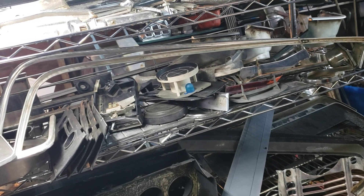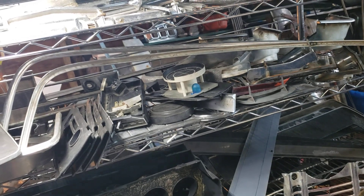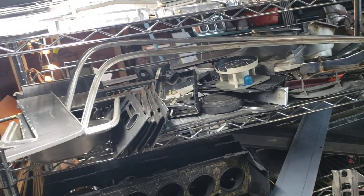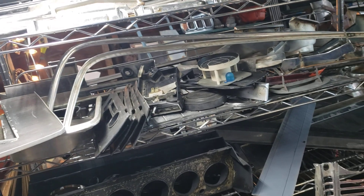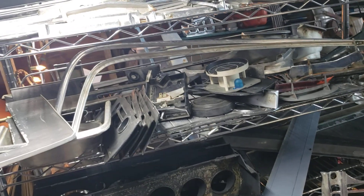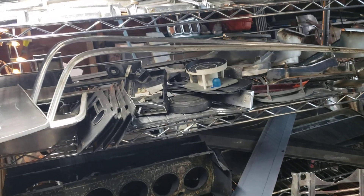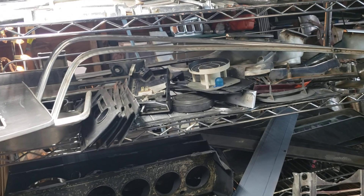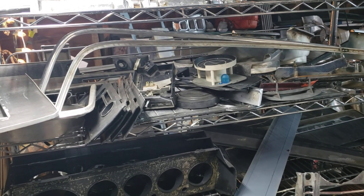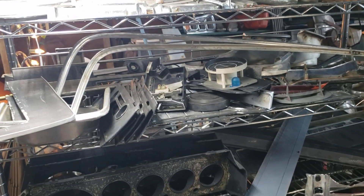Everything you see in this video is listed on eBay for sale, so you can go there and buy something if you're interested. Or if you see something, contact me directly and I'll sell it to you for a better discounted price - that way I avoid eBay's fees. My email will be in the description of the video, and a link to the eBay page will be there as well.